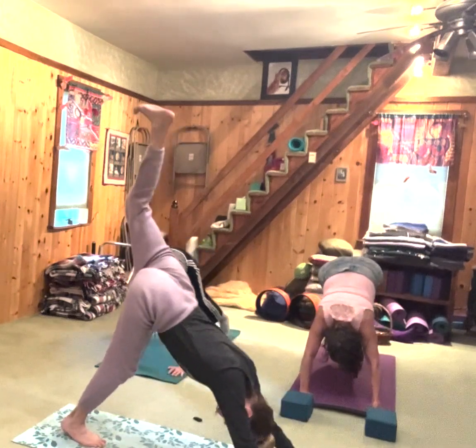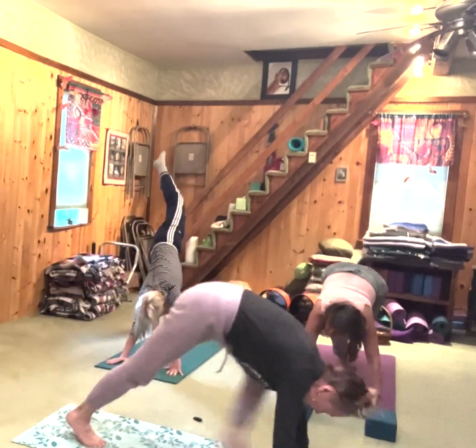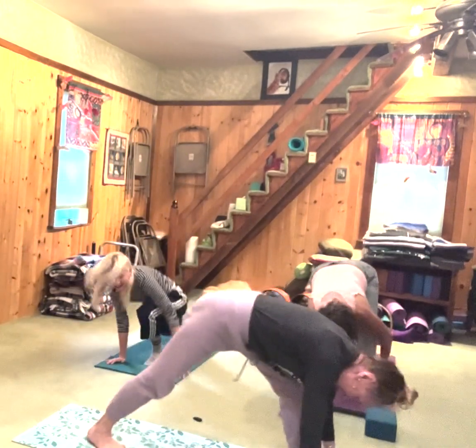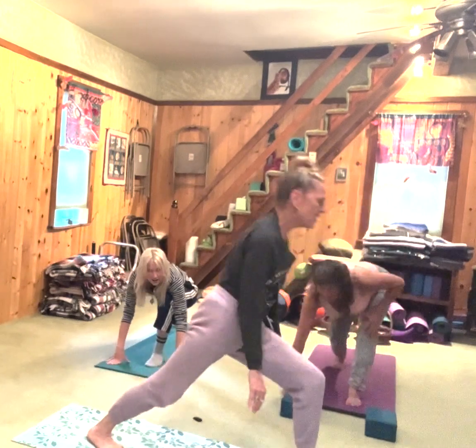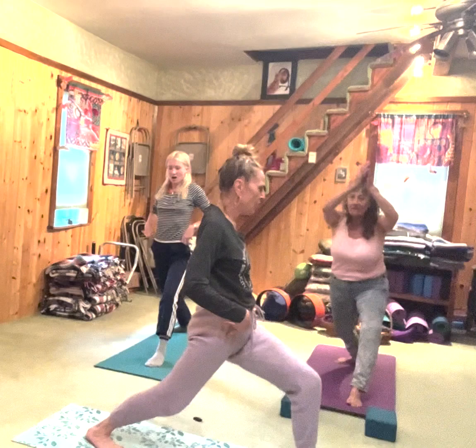Inhale, bring your left leg up. Exhale, take it forward. Take your right toes forward — we did this just to get the hips square, because this hip doesn't want to come forward but it's supposed to.